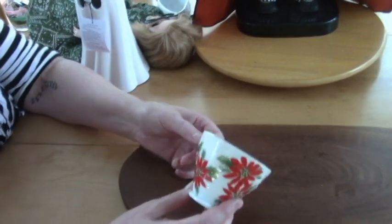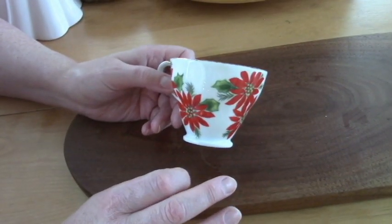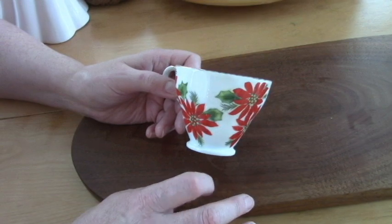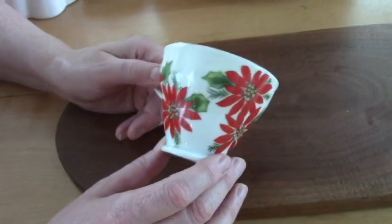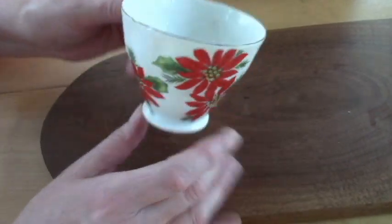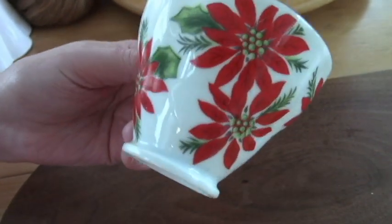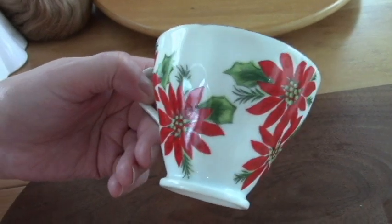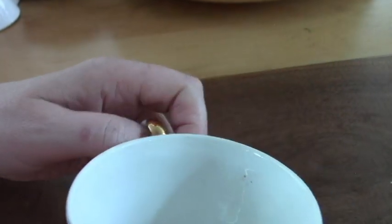Okay, I'm back with my haul. I went to Deseret — Deseret was yuck — Goodwill, and Salvation Army. This I got at Goodwill; I think it was 99 cents. There was no saucer, but I thought it was really pretty for my vintage Christmas stuff. I'd like to find some more. They're pretty poinsettias — no mark.